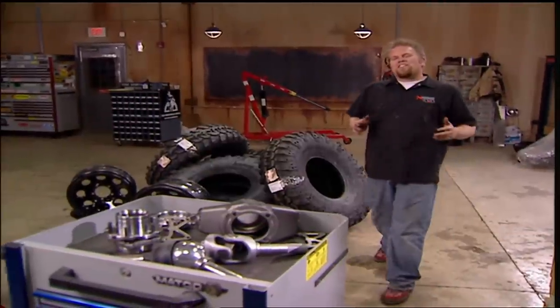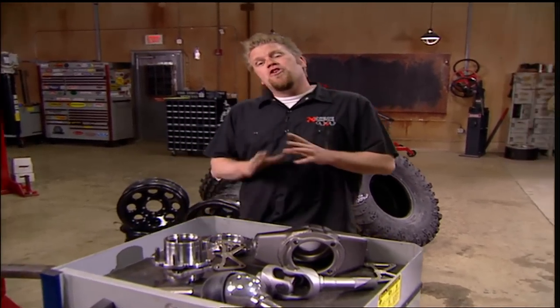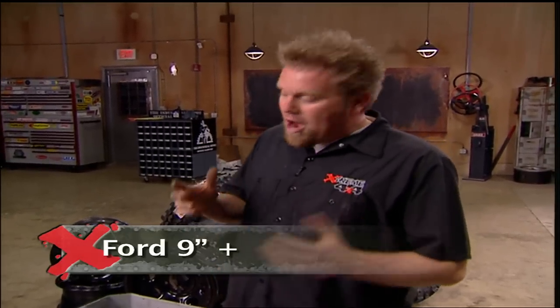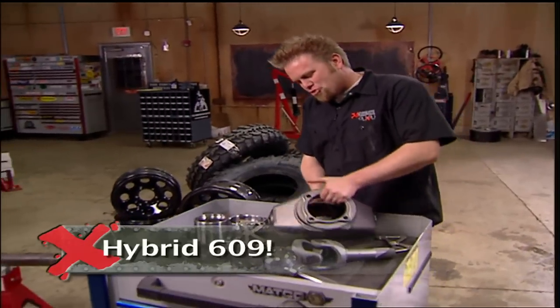Just like the old saying goes, if you build a better mousetrap, the world will beat a path to your door. And that's what we're going to build today — probably the newest thing to hit axles since the invention of the Hypoid gear set. It's a hybrid axle called a 609. It borrows the strength of two popular axle assemblies: the Ford 9-inch with its removable third member, and the Dana 60 with its super strong outer knuckles and rear bearing supports.